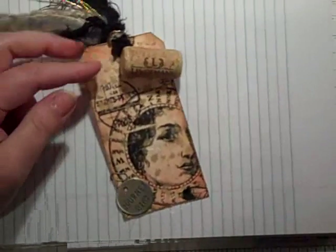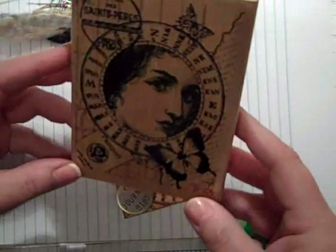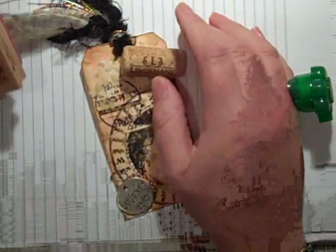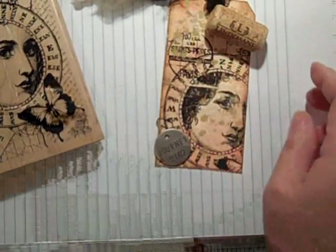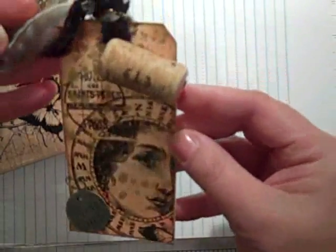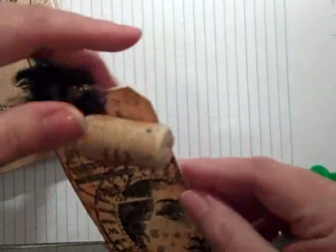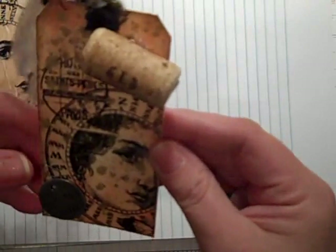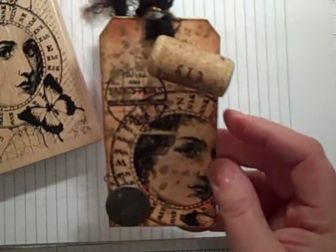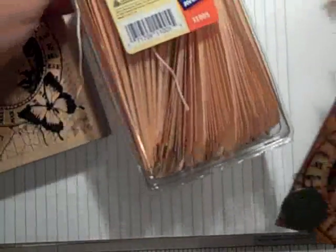I just wanted to show you I got this new stamp today. I had seen it at Michael's — it was on sale. Plus, for my birthday month, I had a 20% off coupon from Joanne's and they honored it there. I just wanted to show you this tag that I made. This is actually one of the corks from a bottle of wine — we had some friends over last weekend. And I've been super excited to try to play with all these things. I used my shipping tags.